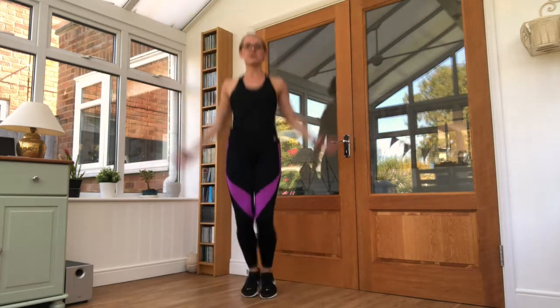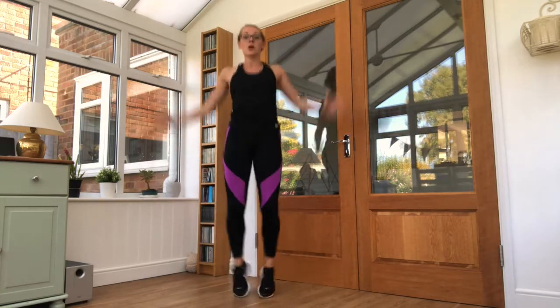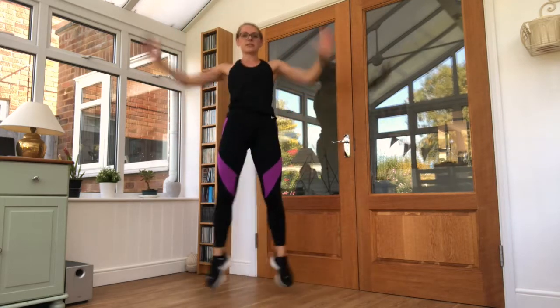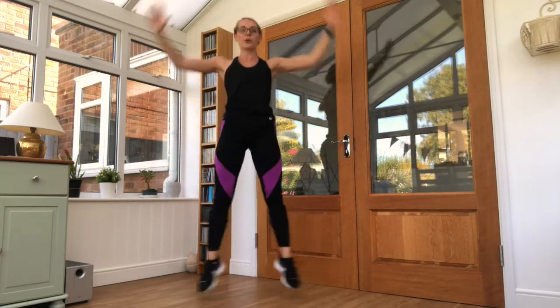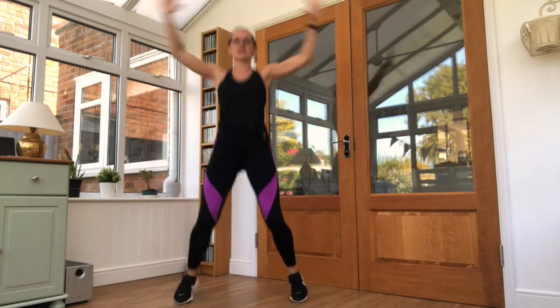We're going back to the beginning — star jumps this time. Let's go, 25 seconds. Nice and relaxed on the feet, pull the arms down behind the body — a little bit of resistance. Five seconds left — rest.